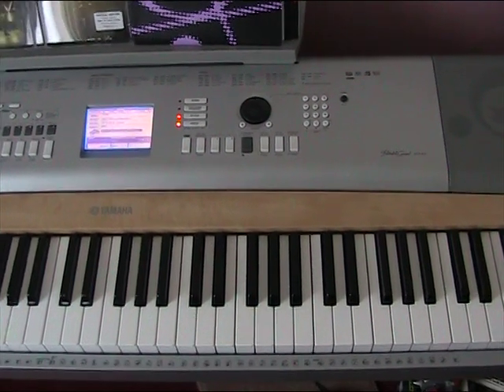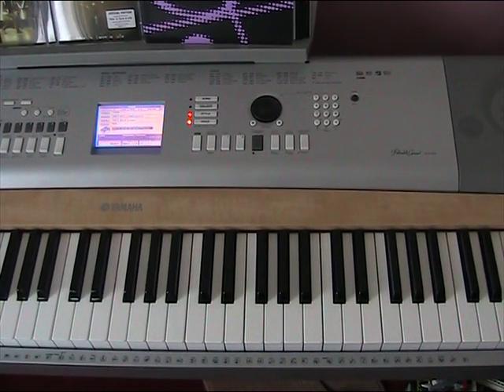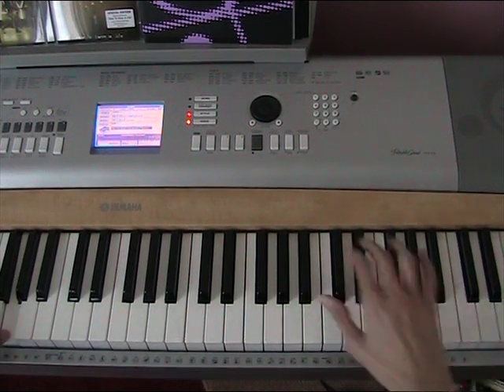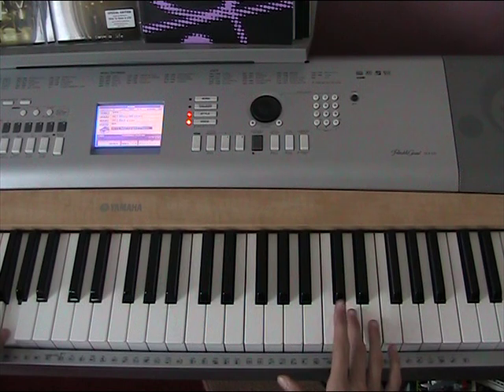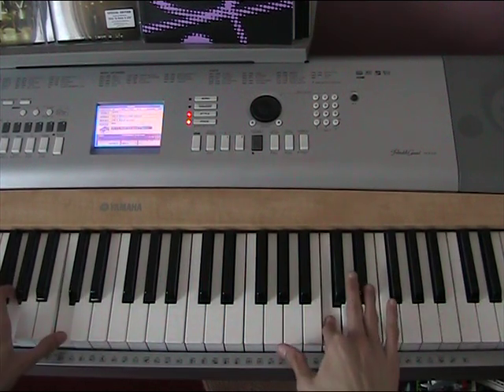Now let me just bring it down a bit. I know you probably won't be able to see all the left hand here. You are going to play G, D, G with your left hand before the right hand does anything — you play that first. And then the right hand taps F sharp twice. And then on the first C you press, C, G, C is going to come down with it.